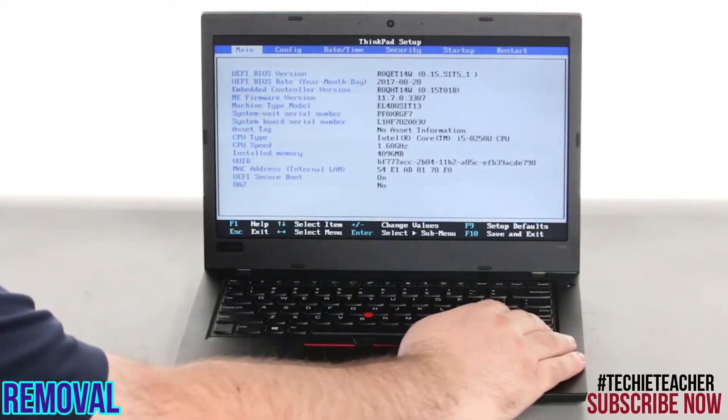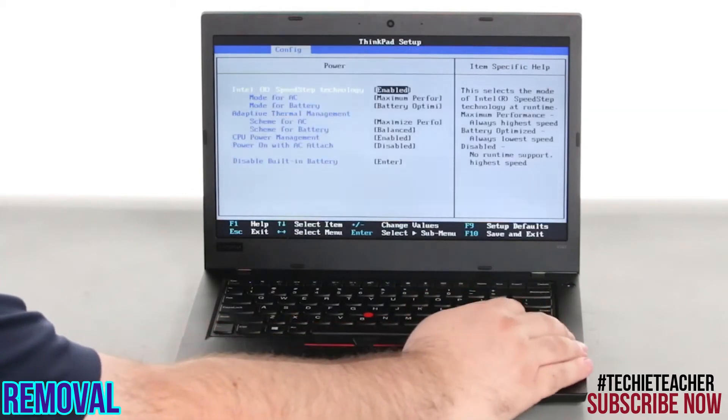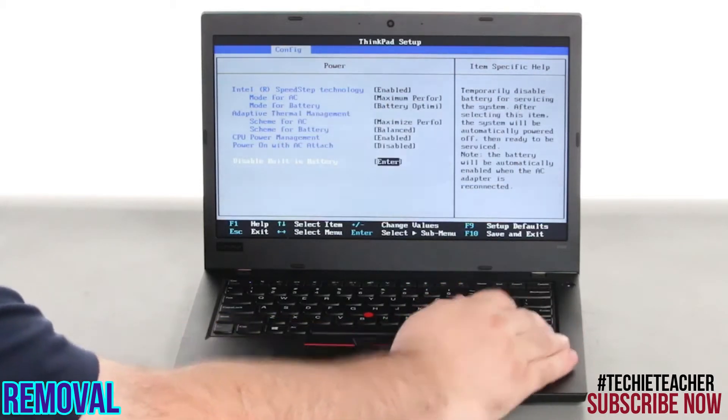Use the right arrow key to select the Config menu. Navigate down to the Power menu option and press Enter. Select the Disable Built-in Battery menu option and press Enter again. Verify that Yes is selected and then press Enter.